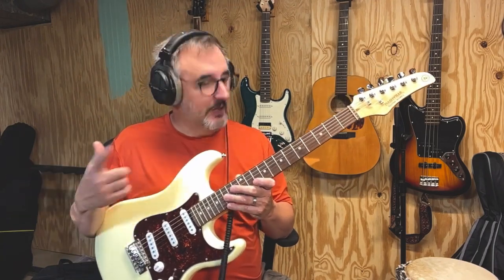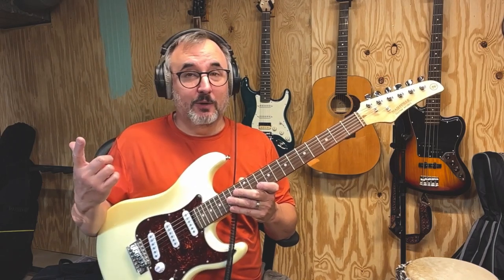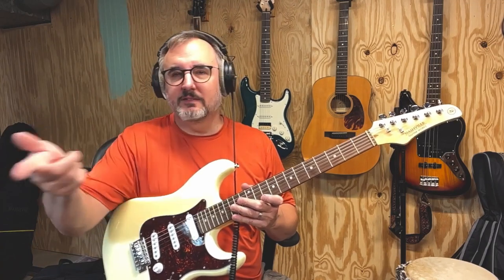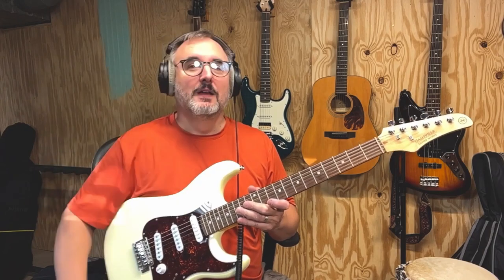It didn't tune up real well. Check them out — they're Nashville Guitar Works. Again, I got this on Reverb. Not sure where else they're available; I think Reverb is their outlet. I'll look all that stuff up and put it in the description. Just wanted to do a quick one on this because it's headed out the door this afternoon. Thanks for watching, everybody — we'll see you next time.